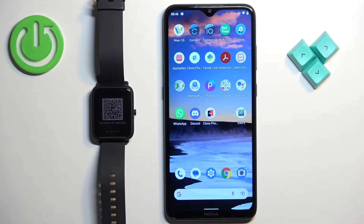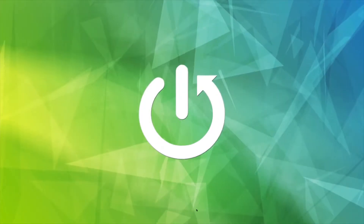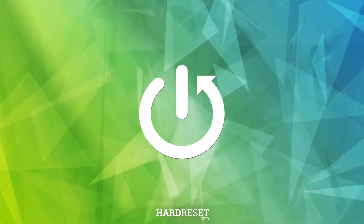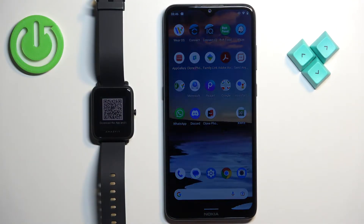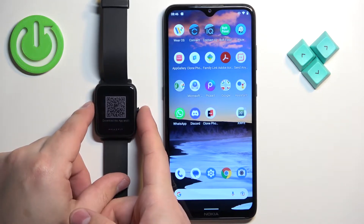Welcome! In front of me I have Amazfit Bip S Lite and I'm gonna show you how to pair this watch with an Android phone. First you will need to turn on the watch and you can turn it on by pressing and holding the side button for a couple of seconds.